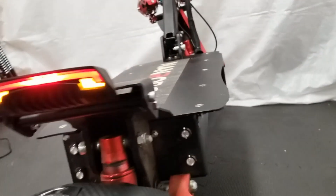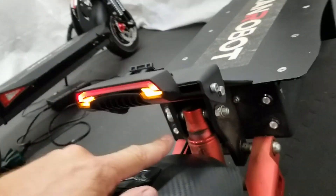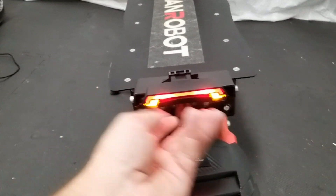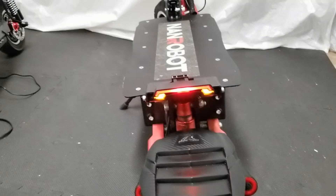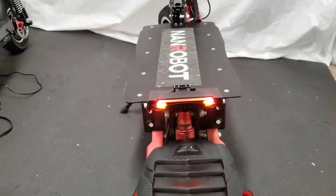One thing I forgot to mention: during the day this tail light will go off automatically because it has photo cells under the module itself. It has these photo cells right up under here, and if you want this light to be on all the time you just take a little piece of tape — there's one on each side — and cover up the holes. That way it'll always be on. Or if you just want to use it at night, it'll operate automatically.